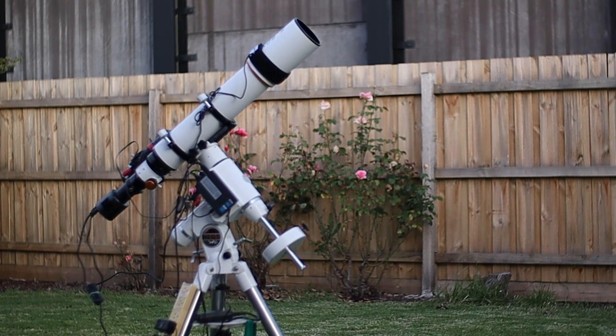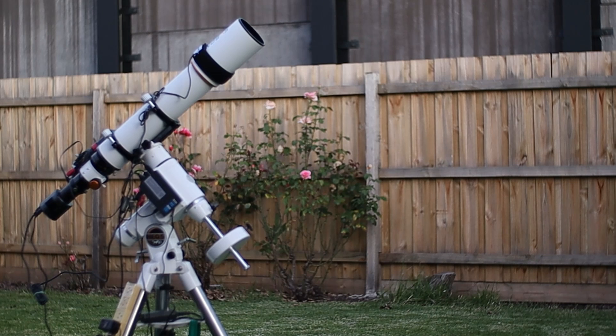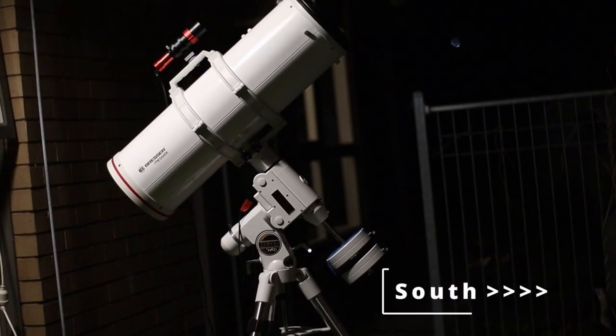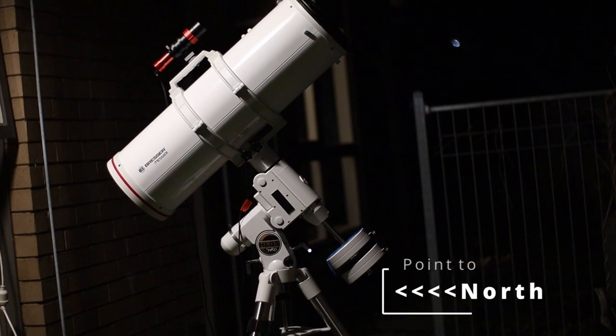In this video, I'll show you how to polar align using SharpCap. It's super easy. The first step is to make sure that your mount and telescope is roughly pointing to south if you are in the southern hemisphere, or north if you are in the northern hemisphere.